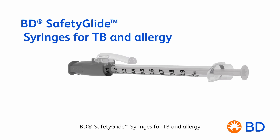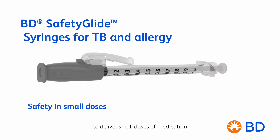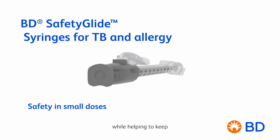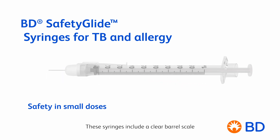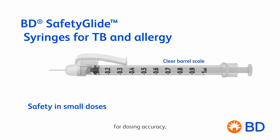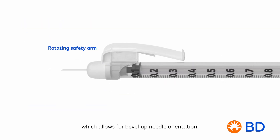BD SafetyGlide syringes for TB and allergy are specially designed to deliver small doses of medication while helping to keep healthcare workers safe from needle stick injuries. These syringes include a clear barrel scale for dosing accuracy and a rotating safety arm which allows for bevel-up needle orientation.